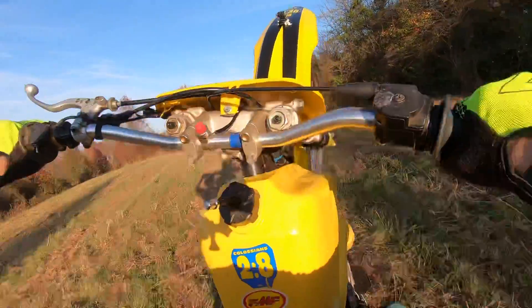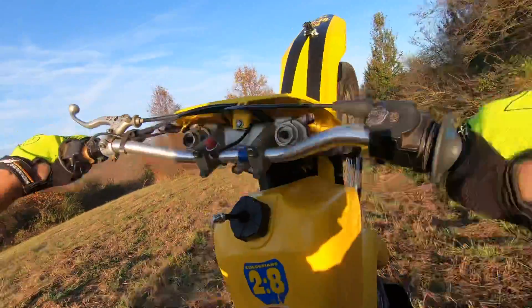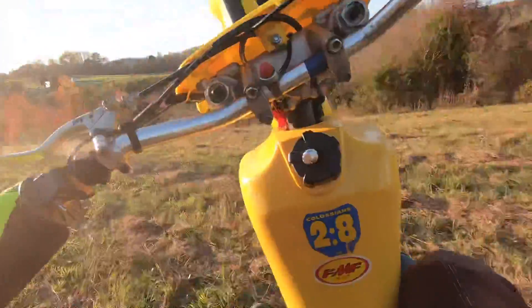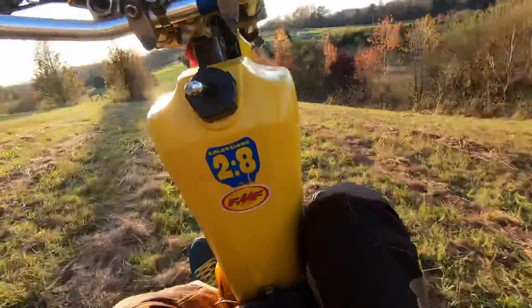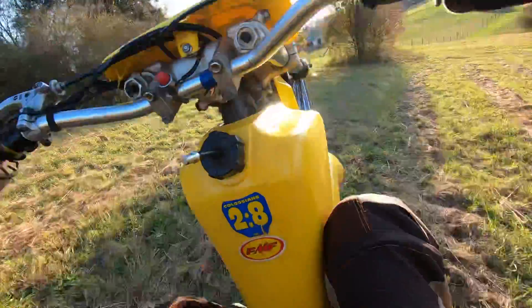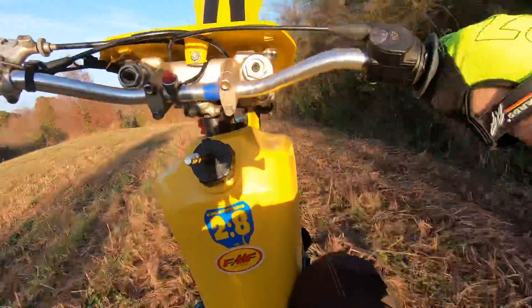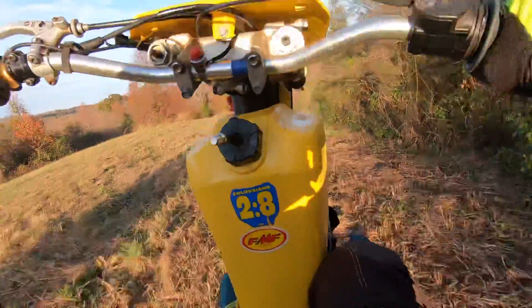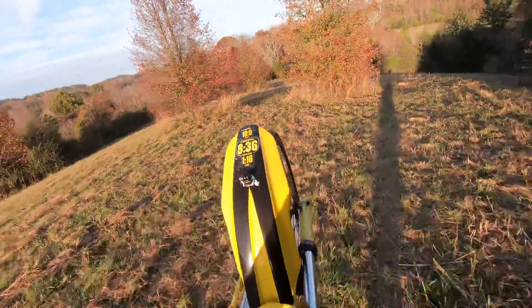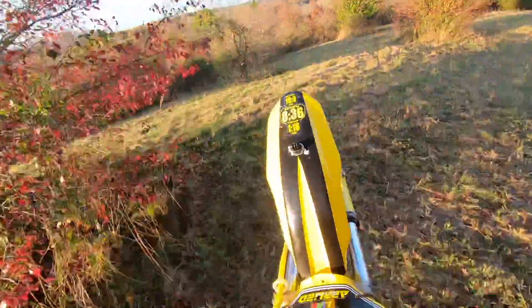So this is my new water drop back here. Checking out camera angles.